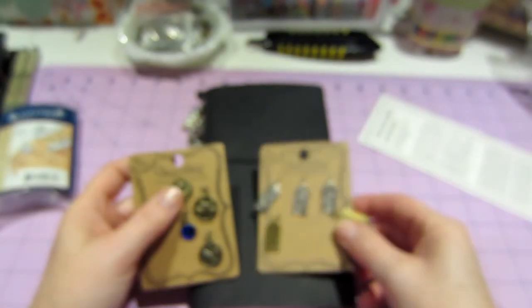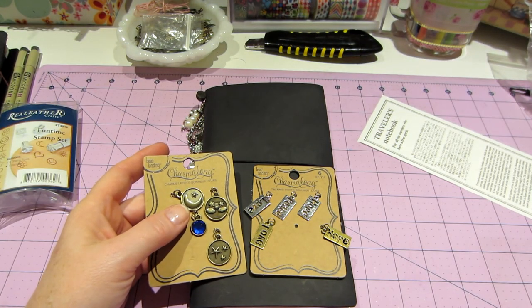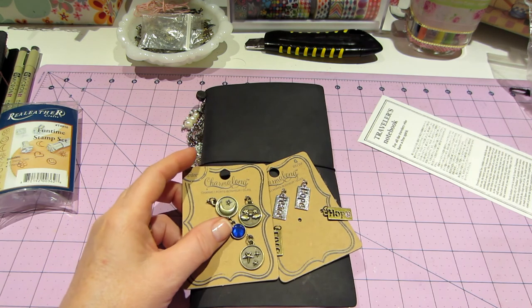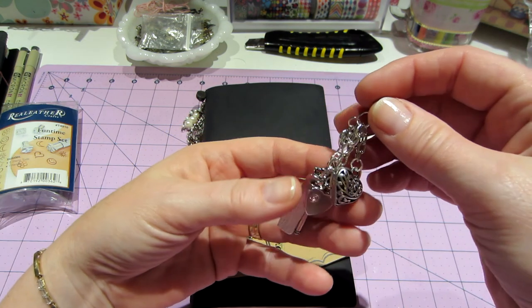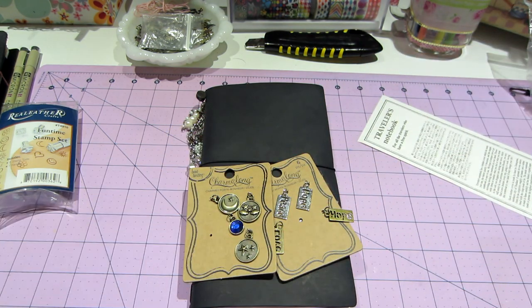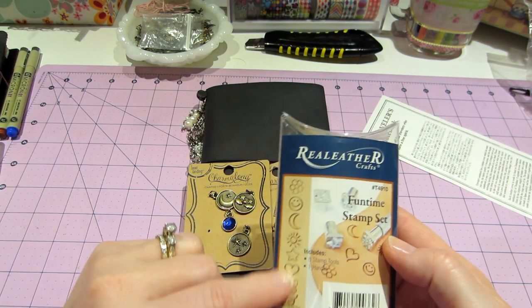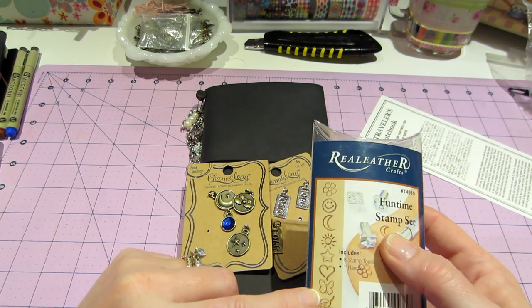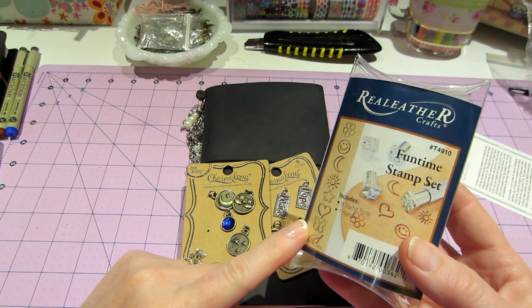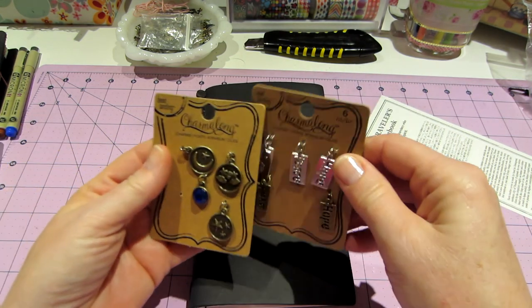The power's back on and it's nighttime now. I went away because I didn't like the second half of the video - I was all over the place - so I've come back. Look what I made: I made some charms! I am going to be stamping something with these little icons and a word or two, so I'll definitely be back with that.